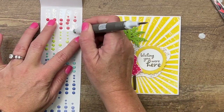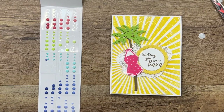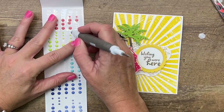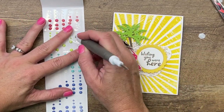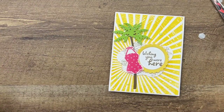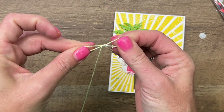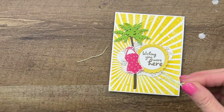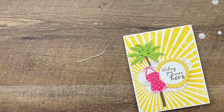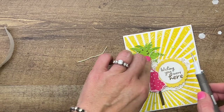I thought that these in-color dots, the parakeet party dots, looked really cool, so I'm going to put those there — I'm going to do a couple in the corner and a couple up here like that. And then last but not least, parakeet party twine. I love it. I'm going to make it kind of small; we don't want it to take over our project. We're going to put that right there above the tree like that.